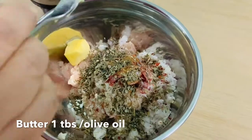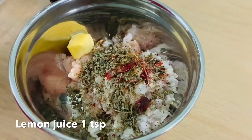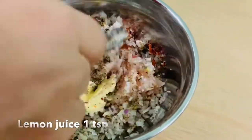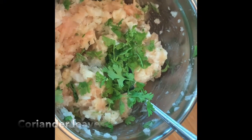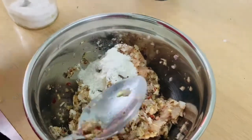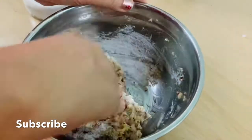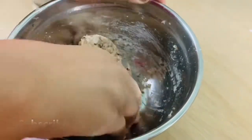I will add butter and 1 tablespoon of lemon juice. I will mix it into a nice mixture. I will add 2 tablespoons of pepper powder and mix it all together well.